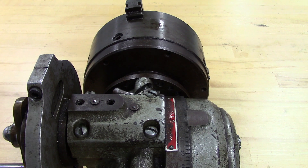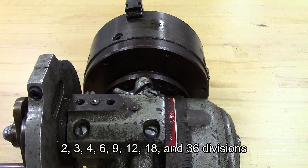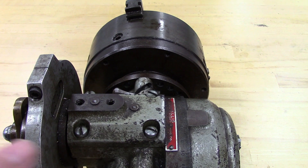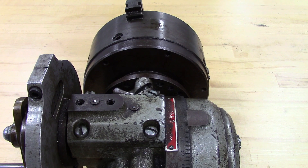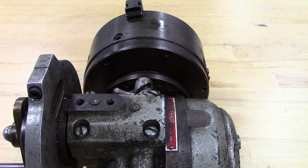The important thing to remember is that you can index to any factor of the number of holes. So if you had 36 holes, like the spin indexer I showed in one of my other videos, you can index 2, 3, 4, 6, 9, 12, 18, and 36 divisions. Some dividing heads have an allowance where you can disconnect the worm drive, and that allows you to spin the chuck freely and makes it a little bit faster.